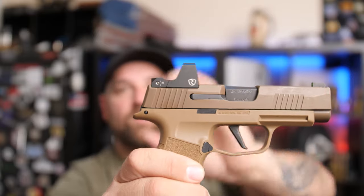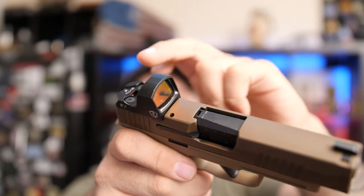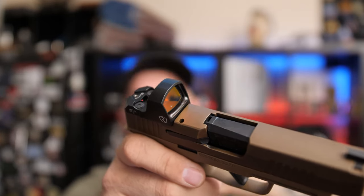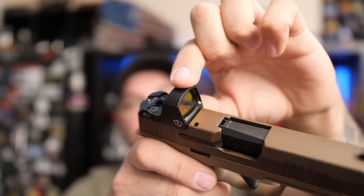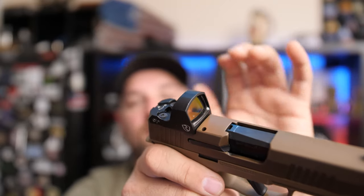Your adjustments are going to be right here on the side. To change the battery — which is a standard CR2032 — you're going to have to remove the red dot from the gun to swap it. The good thing is this red dot fits perfectly inside the optic cut on this handgun.